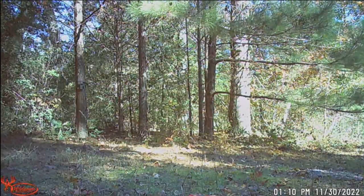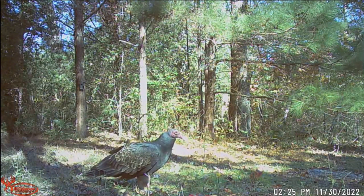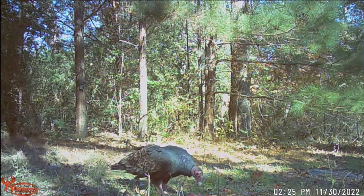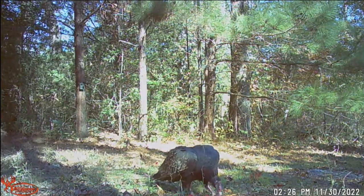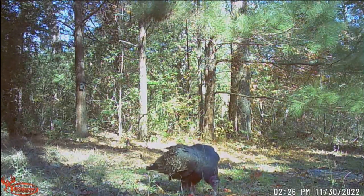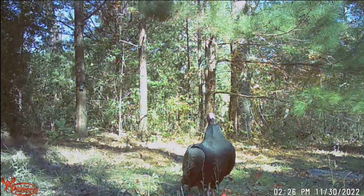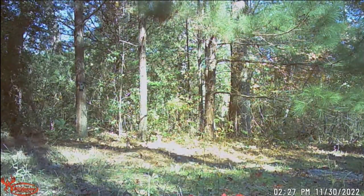Now we got the birds — whoa, got a big old buzzard coming to check out the apples. I did not know buzzards would eat apples. I always thought they just ate dead things on the side of the road. I didn't know they ate apples — that's insane. And he's still there — no freaking way, wow, that just blows my mind.